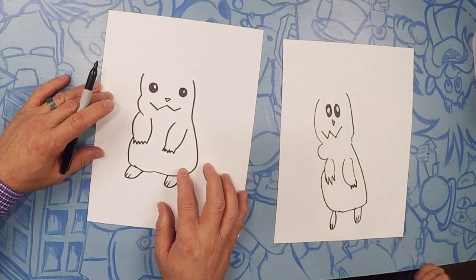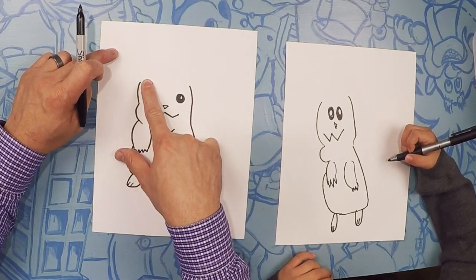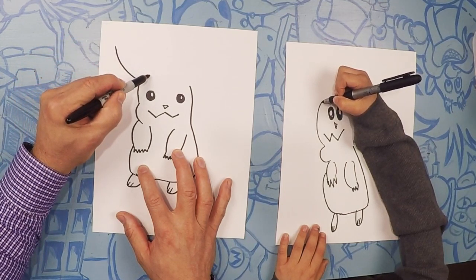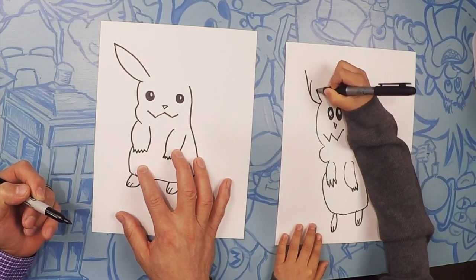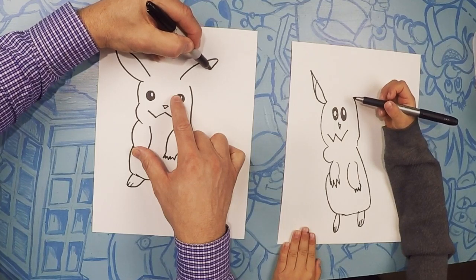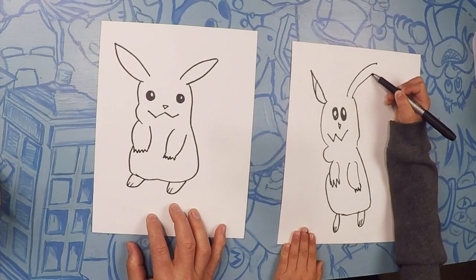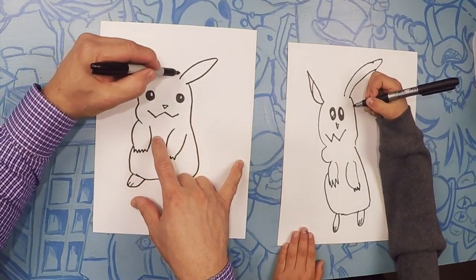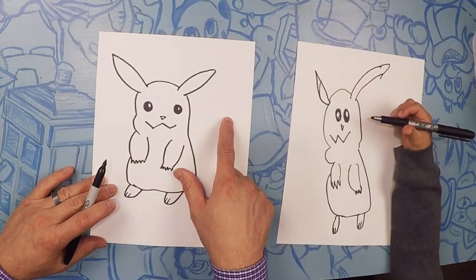He has a lightning bolt tail — he is electrical! From here we're going to do his ears. About from here to here, they're kind of shaped like a leaf, so just kind of like a curve and a curve. Same thing on this side — a long curve and then a curve, kind of shaped like a leaf. And for the top of his head, let's just cover that up with a nice little curve.